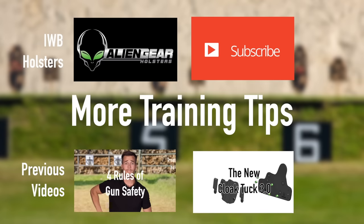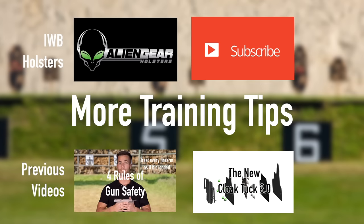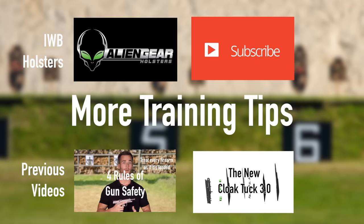Keep these factors in mind the next time you're in the market for a comfortable and concealable holster. Thank you for watching this episode of Concealed Carry Training Videos. For more information on concealed carry holsters, visit AlienGearHolsters.com.